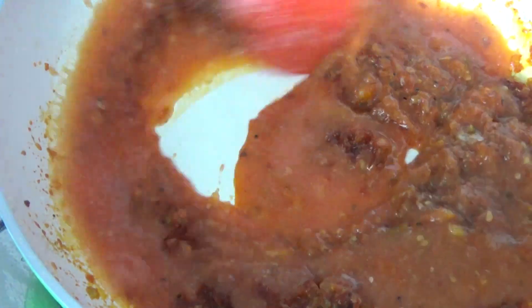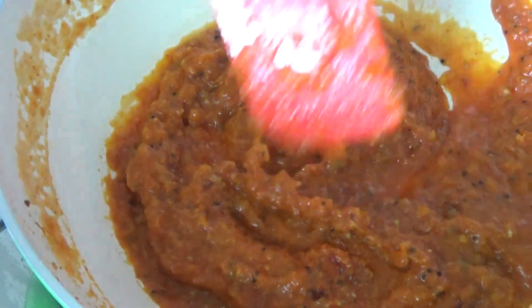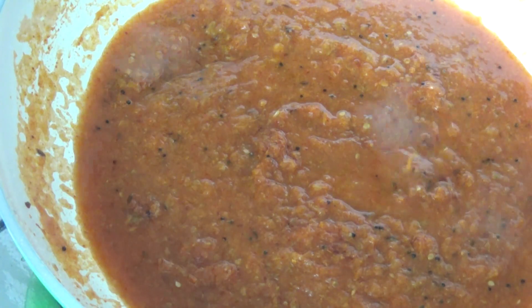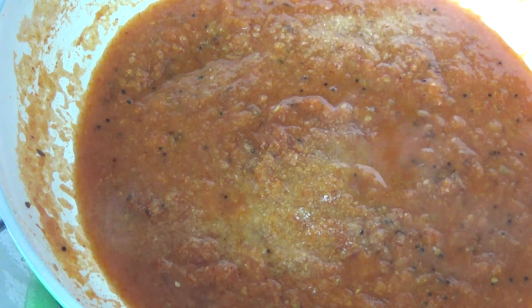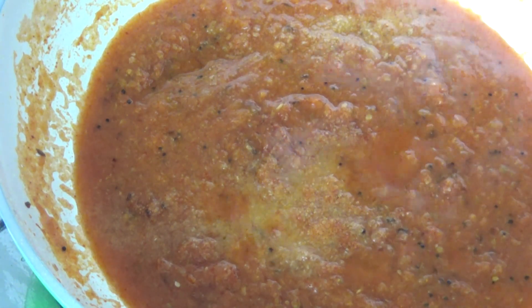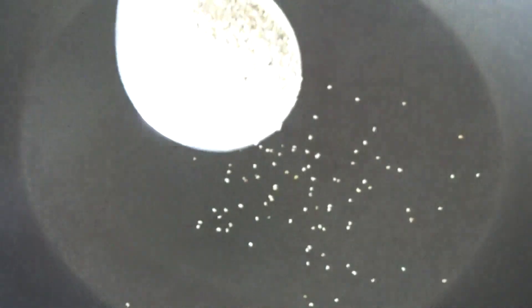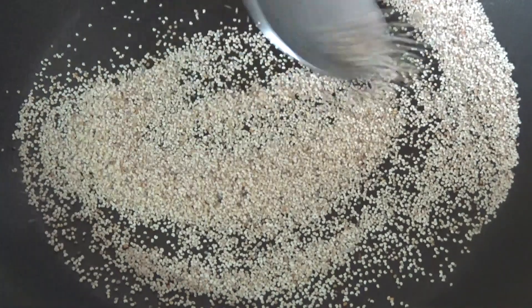Then add our prepared tomato puree. To adjust the consistency of this curry, instead of using water you can use the whey — if you made freshly homemade paneer you will have whey available, otherwise simply use plain water. Add salt to taste, put the lid on, and cook for some time. Meanwhile, roast 1 tablespoon of poppy seeds and grind them into a fine powder.